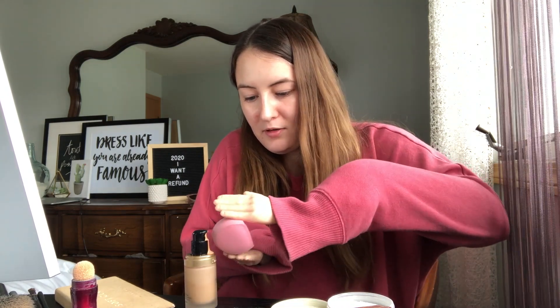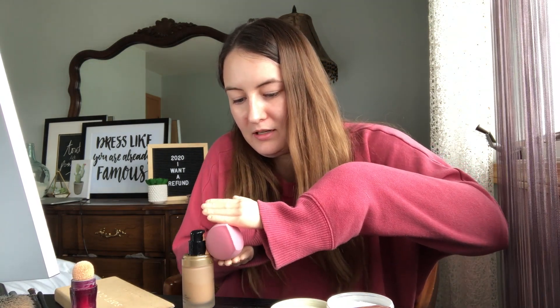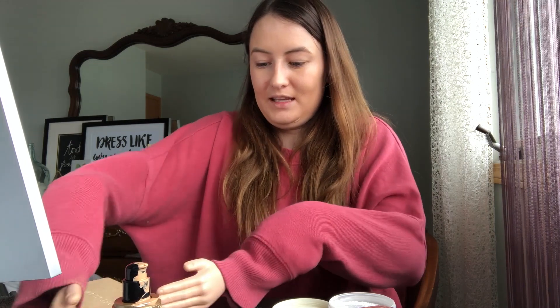I feel like this is gonna be impossible. Let's just grab it off of the bottle. The beauty blender is just not working, so we're just gonna use the hands. The foundation is a little bit dark for my skin due to the lack of sunlight I've been getting.